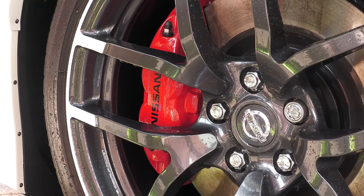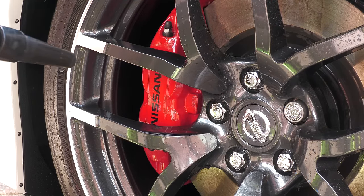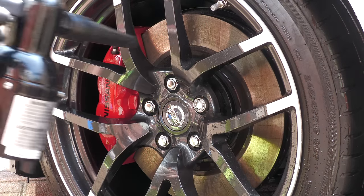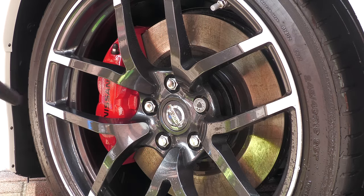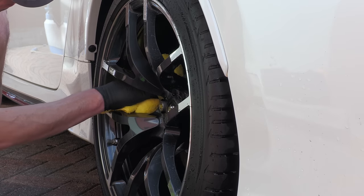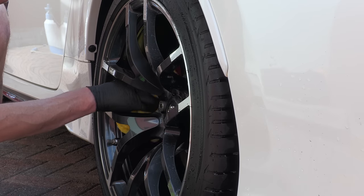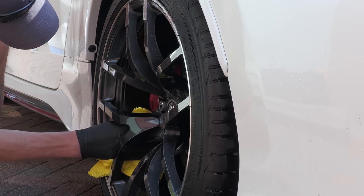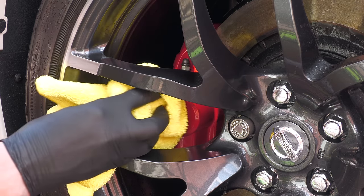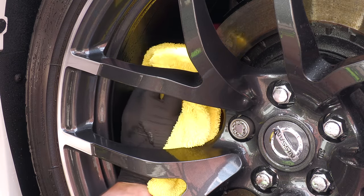After a rinse, brake calipers lend themselves well to being blow-dried, so I generally give them a once-over along with the rest of the wheel with a Metro Sidekick to drive the water out from the various nooks and crannies. However, assuming you can fit your hand in between the spokes, a small general-purpose towel can still be effective at wiping away and absorbing any rinse water if you don't have access to any kind of forced or compressed air.